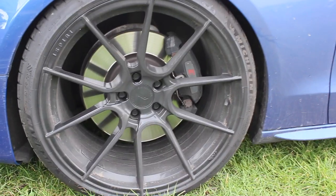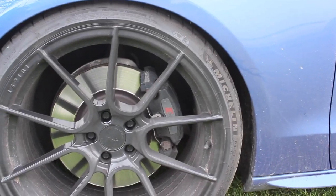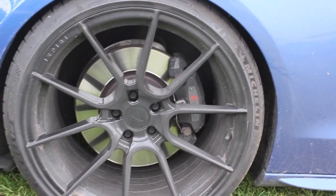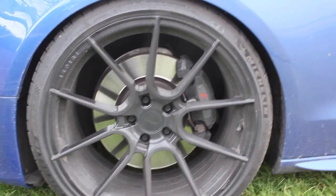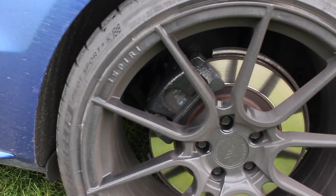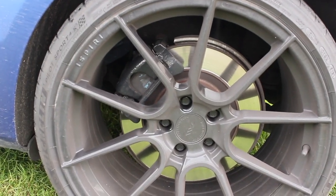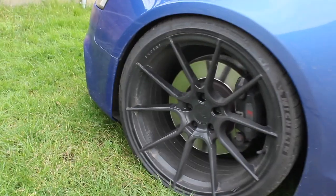Just as a comparison, these are the standard calipers - just the normal black calipers, the S5 logo on them with the normal flat discs. Looking at the backs as well, just normal standard black calipers. Obviously the calipers going on the back are the same calipers, just refurbished and painted with all new parts in them.